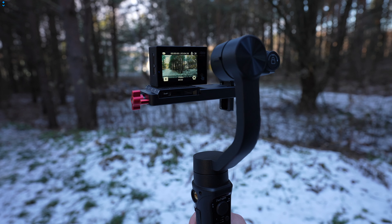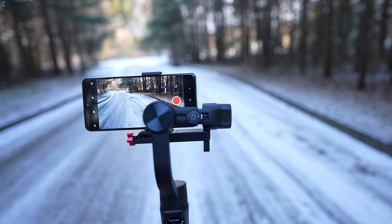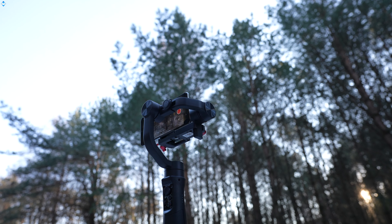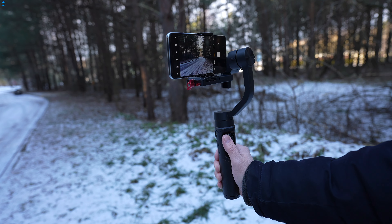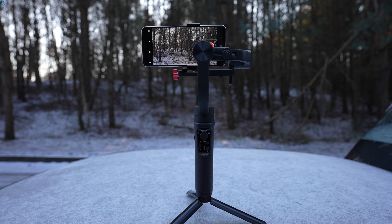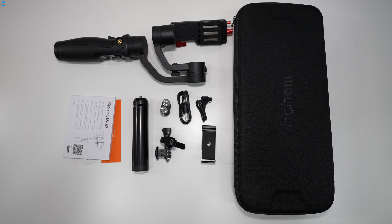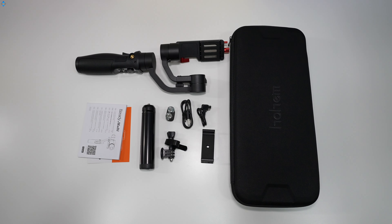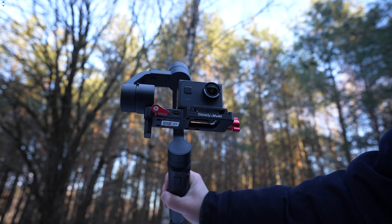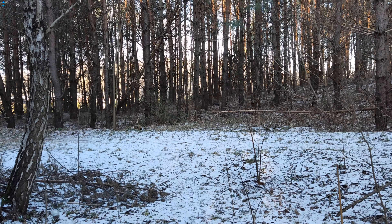Ho-Ham iSedi Multi is a $150 gimbal that can be used with smartphones, action cameras and even with compact cameras that weigh up to 400 grams. It is made mostly out of plastic and metal and the build quality is pretty good. There are quite a few controls that allow you to manually move the gimbal and switch from different pan and tilt axis following modes. You can also use the gimbal as an emergency power bank and there is a quarter-inch thread for attaching accessories. I use the gimbal mostly with a few different smartphones and action cameras, and I found the overall performance to be really good — you can get really smooth video even while you are walking.